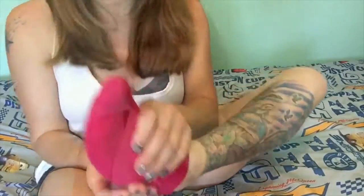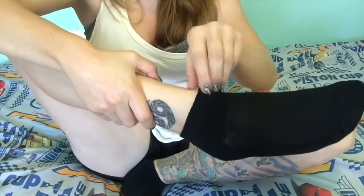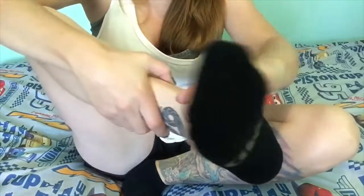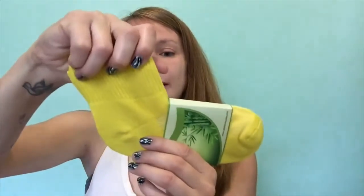The next pair is also bamboo, but the top part is a little bit taller than the last pair. These are exactly the same otherwise — the same soft feeling and the same breathable mesh top. These are nice if you want a sock that sits a little bit higher. The pair after that is the same bamboo sock again but with a slightly taller top than this one.